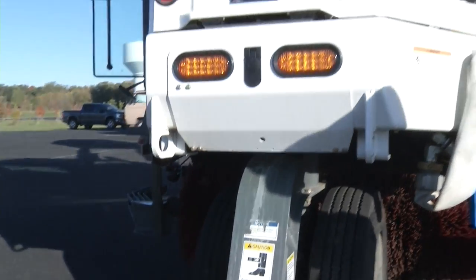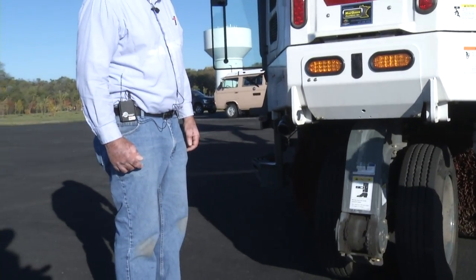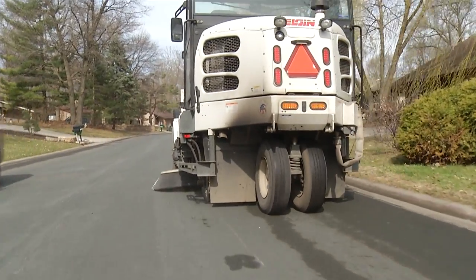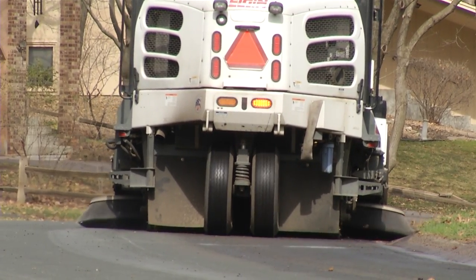Now we're on the back side of the Street Sweeper, Bob. What is going on here? It's like there's two wheels back-to-back. Why is it like that? There are two wheels — it's kind of designed like a trike. This rear wheel spins and the sweeper can swing around a lot quicker and make a shorter turning radius.